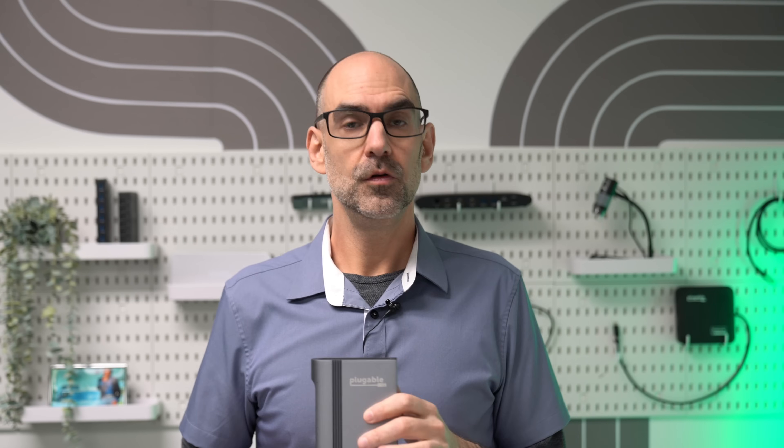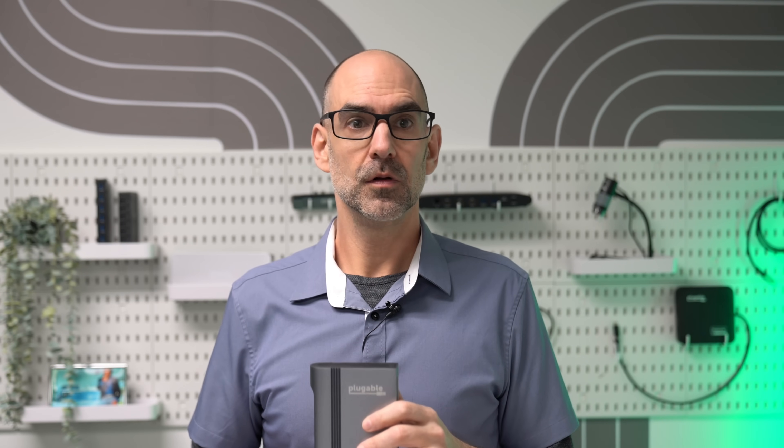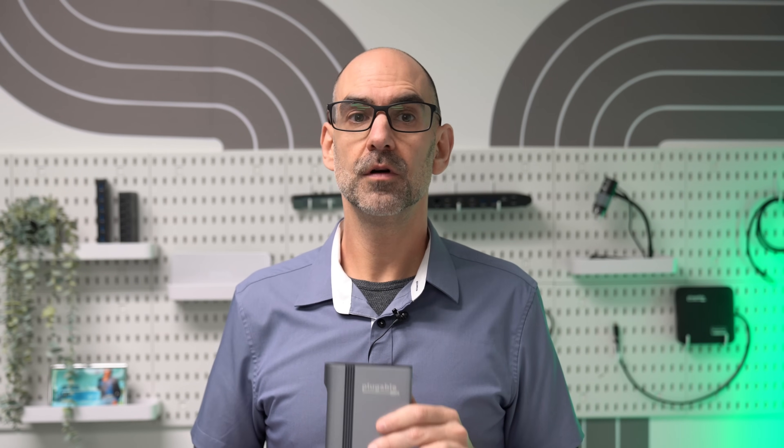And as we always do when a new Mac is released, we'll be publishing comprehensive compatibility testing results with a wide range of our products. Check below for a link if you'd like to read more. Thanks for watching.